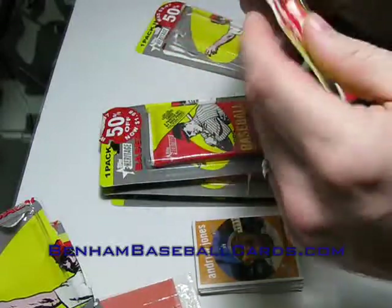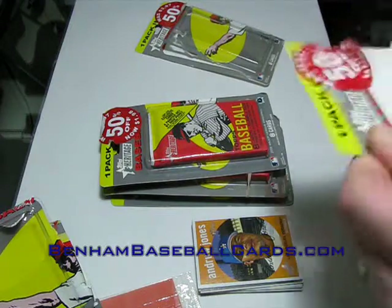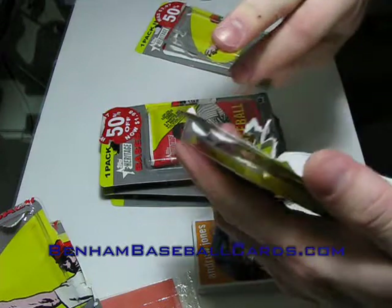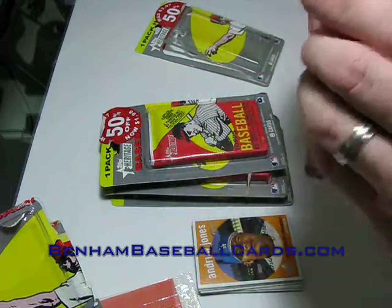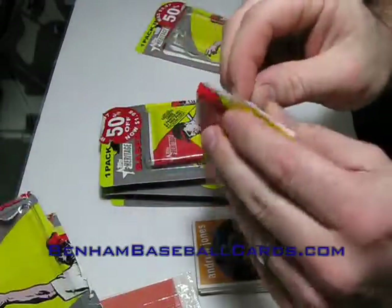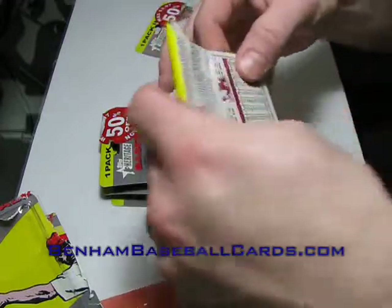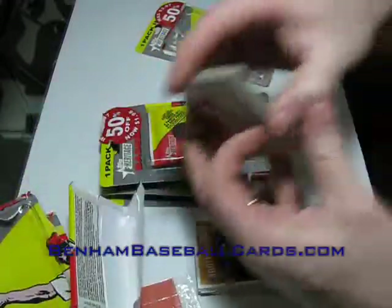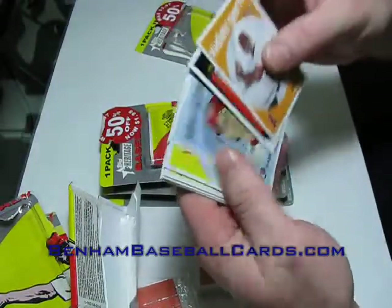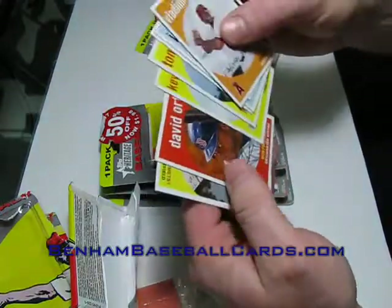Three minutes and fourteen seconds so far. I'm trying to get these things open as quick as I can. I actually noticed I cut my knuckle somehow, but it's not getting on the cards so I'm not really worried about it. Another Blackback here — Beltran — and there goes the piece of gum, which is no loss to me. I also got Nigel Morgan rookie, Patterson, Chico, Gorzolani, Kuzminov, and Ortiz.